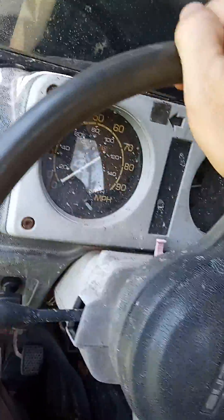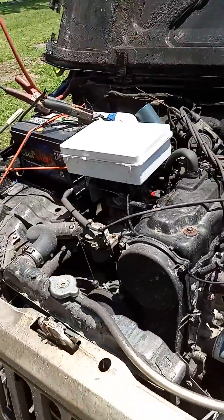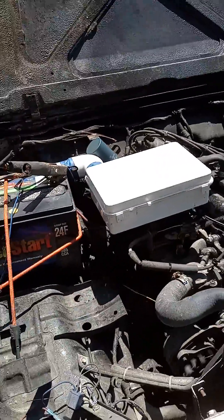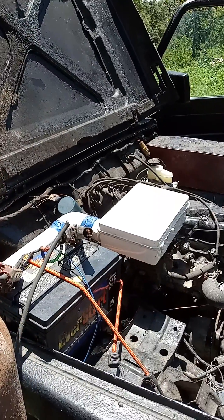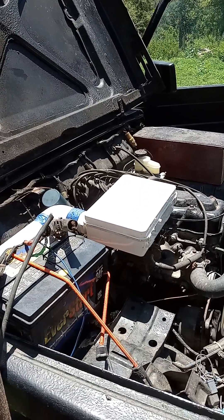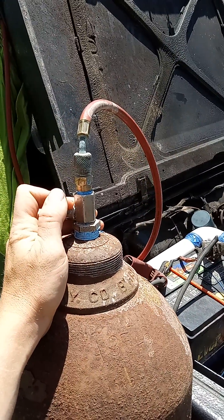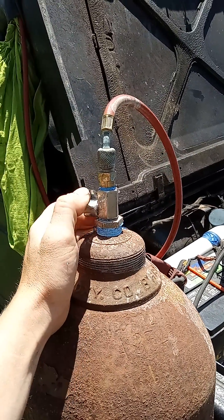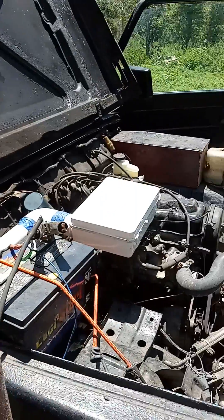It is pretty amazing — depending on the difference — how smooth this thing runs versus gasoline. Crack it open so you can hear it idle up a little bit. Turn it off so you can see that it will shut off. Engine dies.